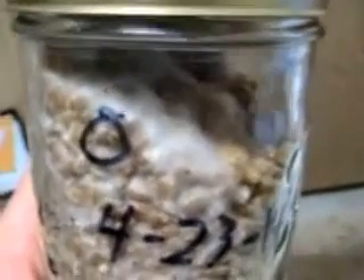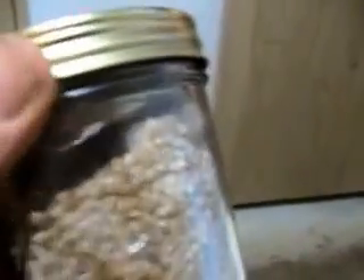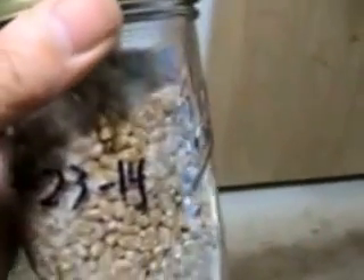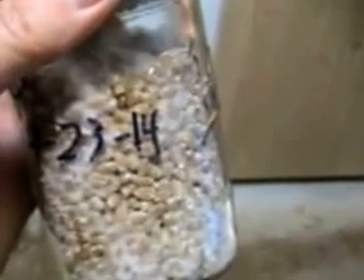Here we are just ten days later. As you can see, the mycelium has spread through most of the grain in the jar. In a few more days this will be ready to use as spawn in a growing medium, a substrate like straw. That's how you create spawn from mushroom bits for use in growing mushrooms out to fruit.